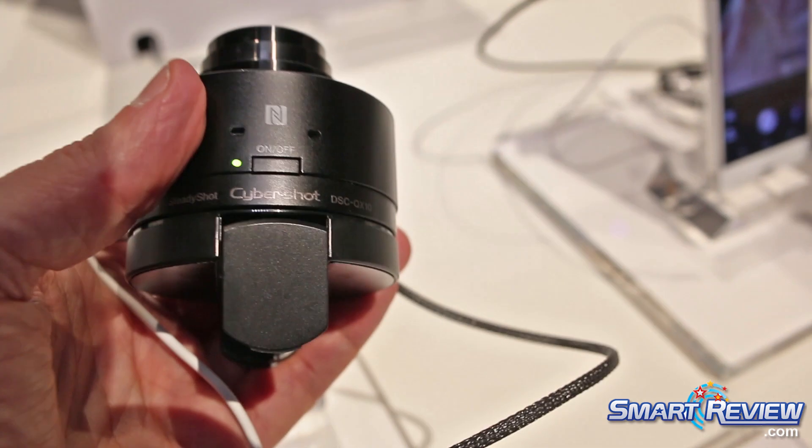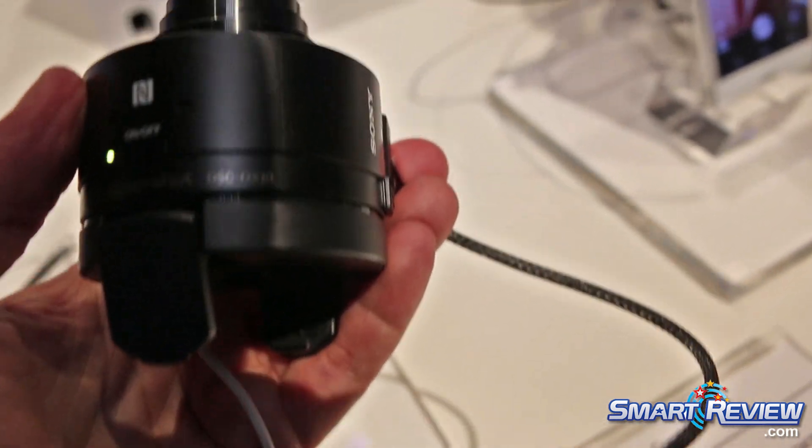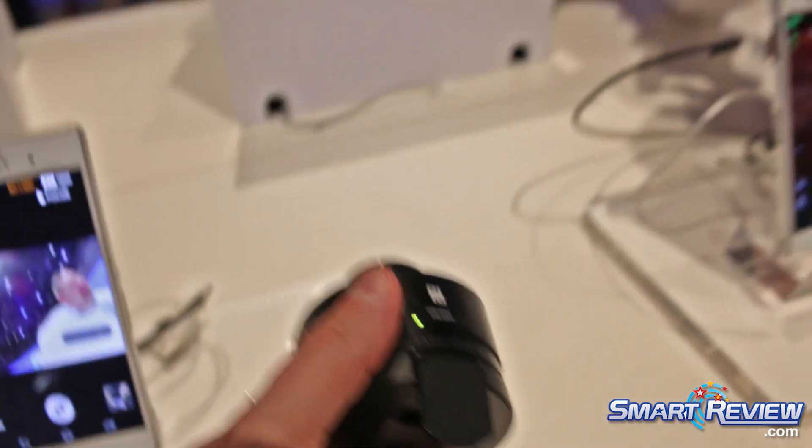Does it connect to the phone wirelessly? Yes, it creates a Wi-Fi direct connection from the camera to the phone.